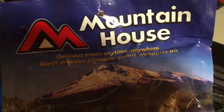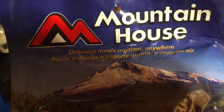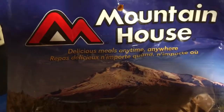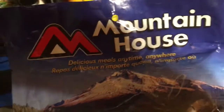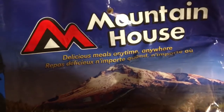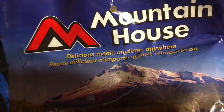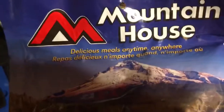You can buy stuff like Mountain House brand but it's expensive and it's full of sodium. You can buy other brands that are GMO-free, low sodium, but the reality is if you're going to have enough food for six months to feed three people and you want good quality dehydrated and freeze-dried food, you've got to be prepared to spend a few thousand dollars. Most people, including me, don't have that.